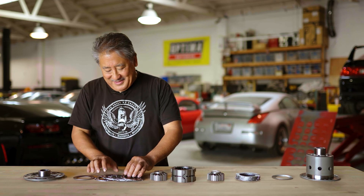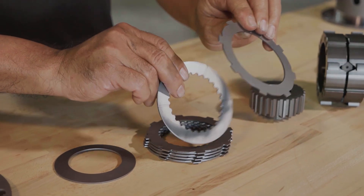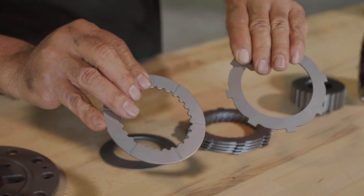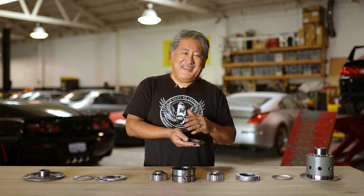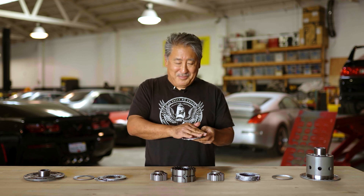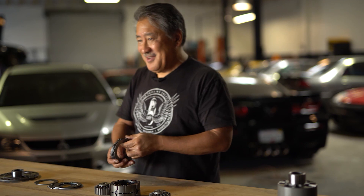One trick we use is WPC treating the clutches. A lot of limited slip differentials chatter, chirp the tires, and make clunking and juddering noises, which some people find obnoxious. WPC treatment is a Japanese metal surface preparation process where the surface of the clutches is bombarded by microscopic ceramic media at high velocity with a dry film lubricant. This produces a hard, lubricious surface that improves wear characteristics and makes the clutch quieter and smoother — so you end up with a limited slip that's almost as smooth as an open differential, with no chirping, juddering, or clunking.